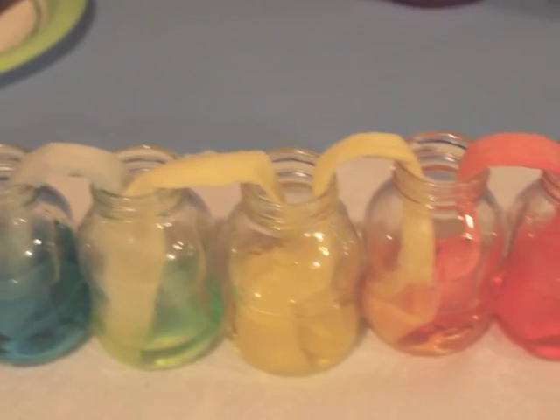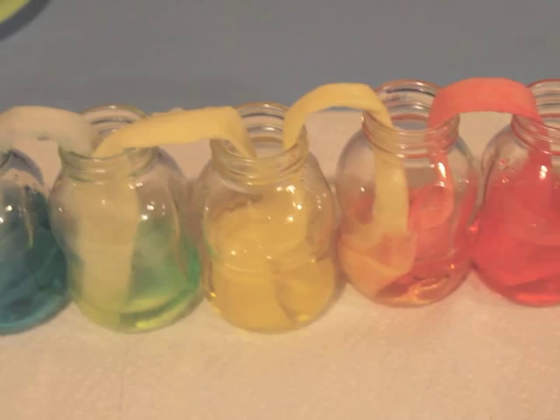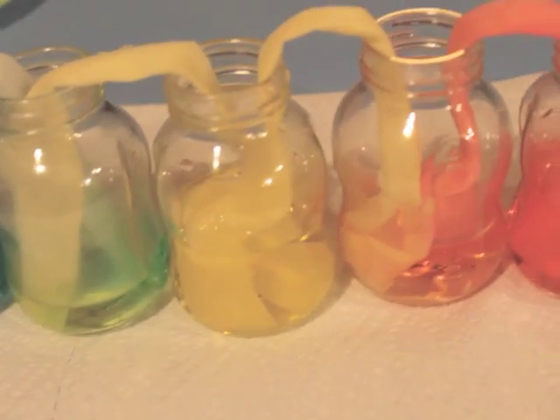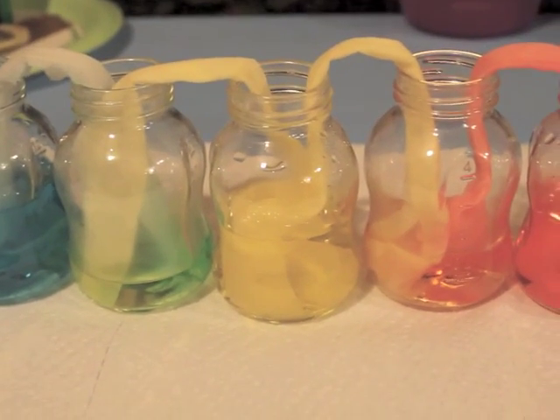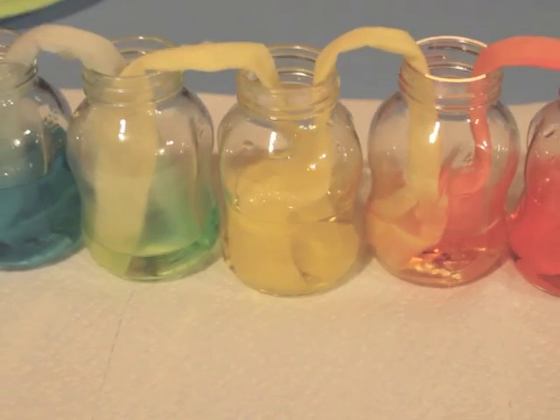Isn't that cool? Look, it's green! And this one is kind of orange. This is how they did it, and this is absorption — that's how it travels over to the other side.